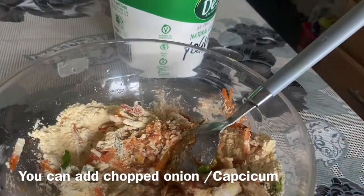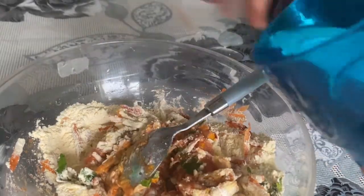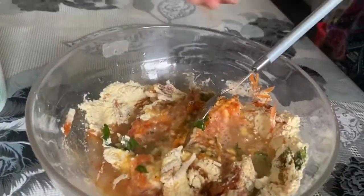Now mix it well. Add some water and I will add some oil. So we add some water and then some oil.